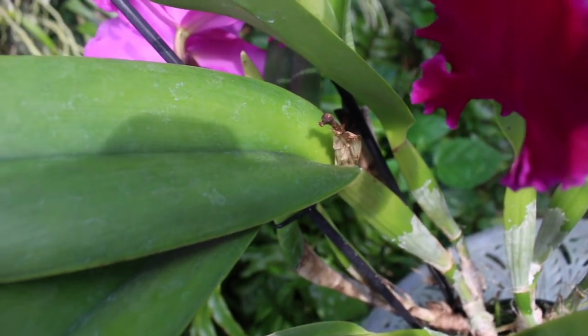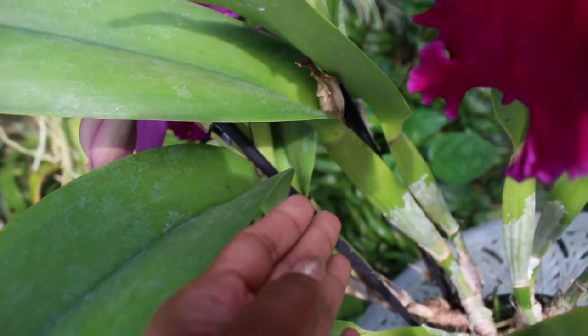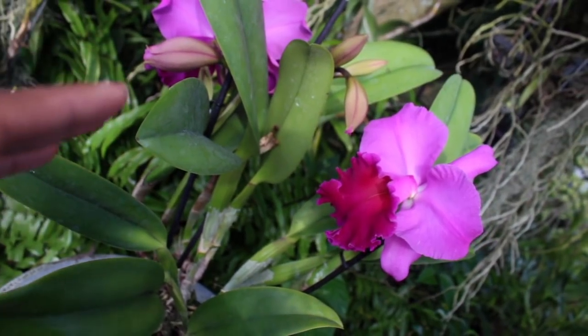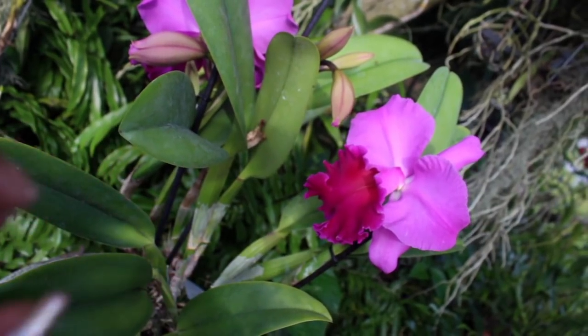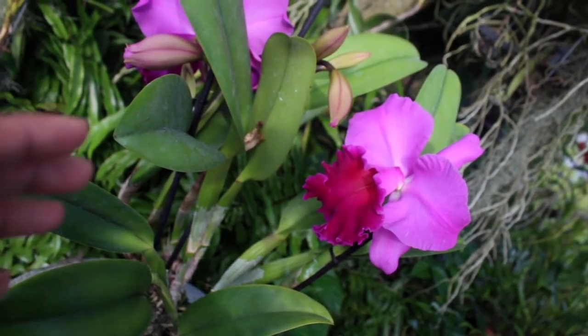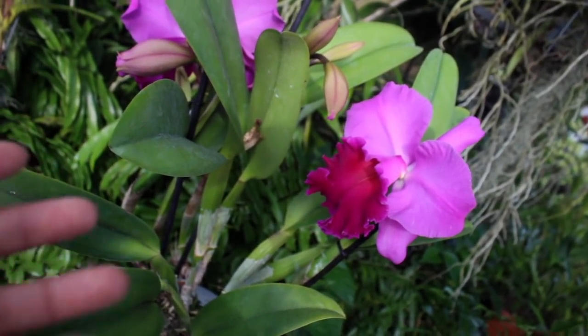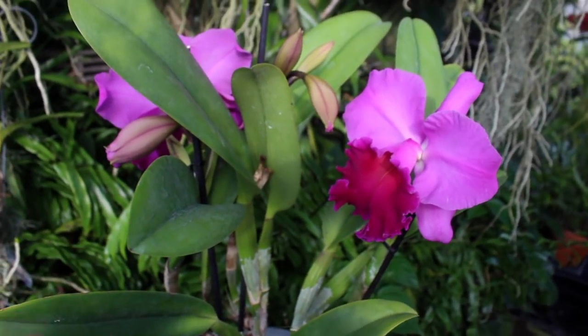This is a unifoliate orchid, so you will find one leaf per pseudobulb. A wonderful feature about this Cattleya is that once it is mature enough and well established, it can actually bloom off of each and every new pseudobulb, and not only that — it can produce multiple blooms.